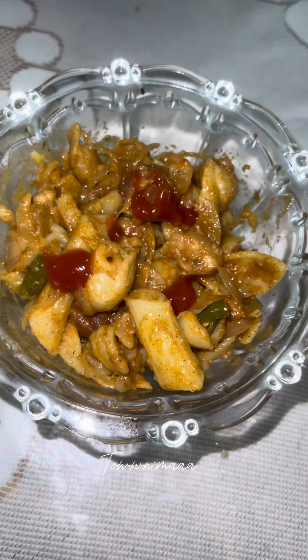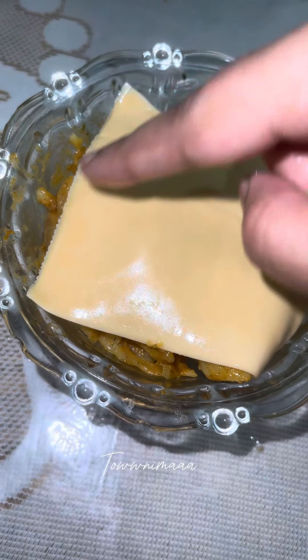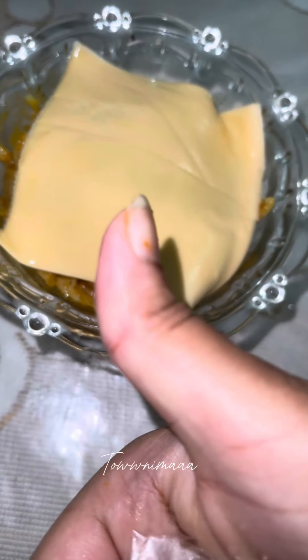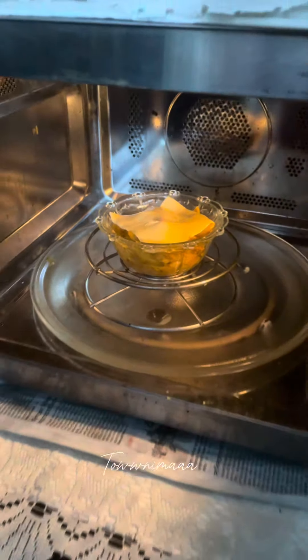I also have some fruit and pasta for breakfast. I also have some other food that I like to cook well. I also have some other food with sauce and sliced cheese. I have a very good food and I will be cooking well.